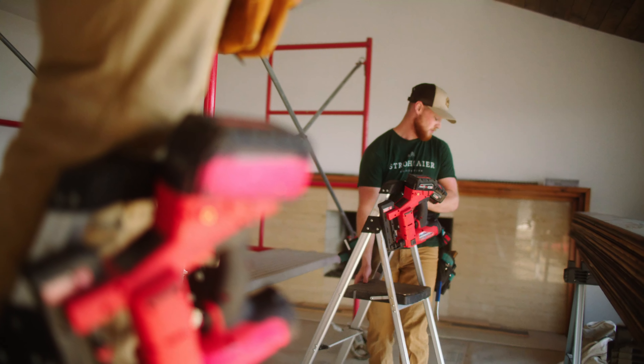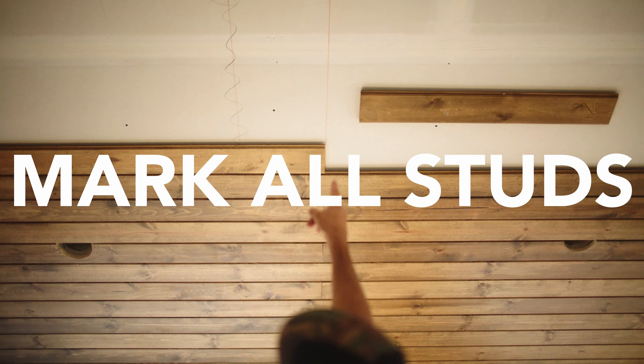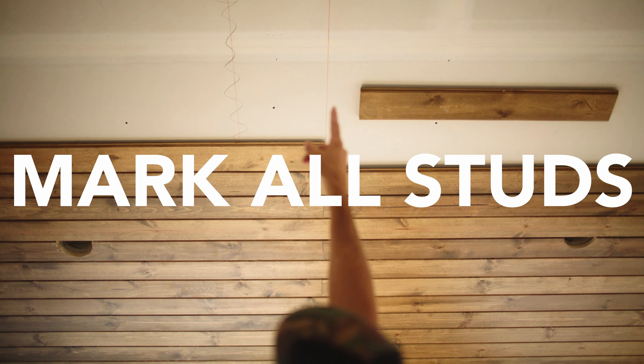Hi, I'm Kyle with Strohmeyer Construction and I'm gonna give you tips today on how you use tongue and groove in your home. First question: why? It adds a cool design element. A lot of times you just have drywall, but if you add that layer of texture it really helps the room pop.